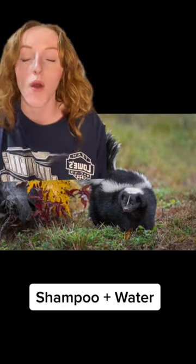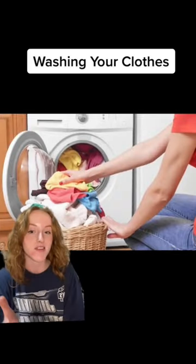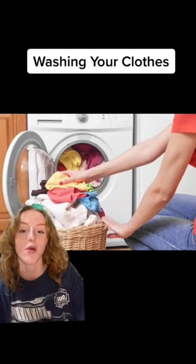Step three, after you've removed the oil, you're gonna wanna shampoo your dog and use lots of water as you're rinsing them off. And then your clothes are probably gonna smell a little bit like skunk, so you'll wanna throw those in the wash.